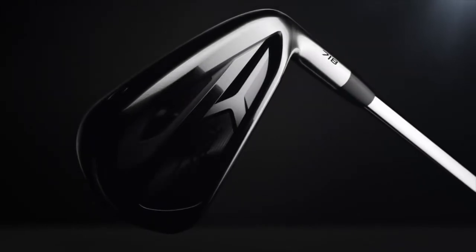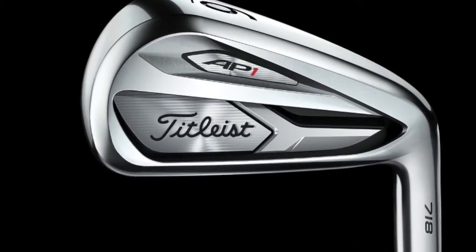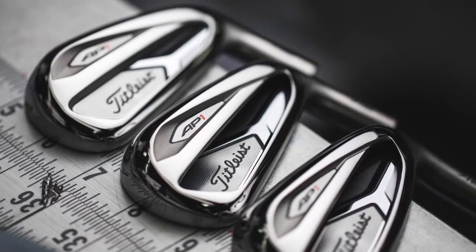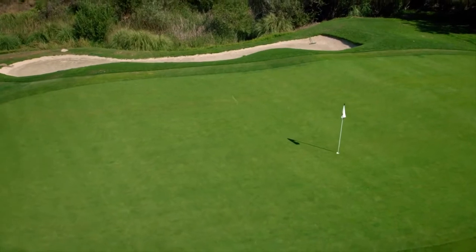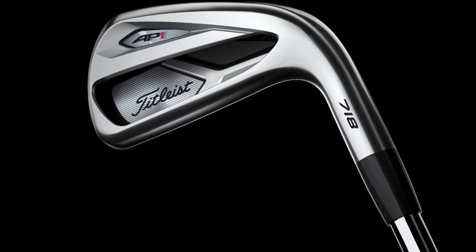We've really continued to reinforce how we can make these products better and how we make sure we get them in the hands of the right golfer. So what I would start with is AP1. AP1 is our ultimate game improvement iron. This is going to give you maximum distance, maximum forgiveness, but it's still going to put it in a chassis that will give you that Titleist-looking feel. We want it to be a very solid iron to really give you that crisp feel when you strike the ball well. You can put this in the hands of any golfer and they're going to perform really well.